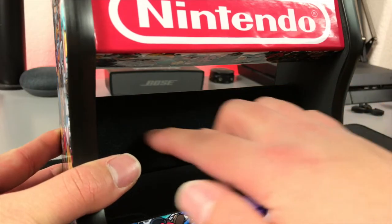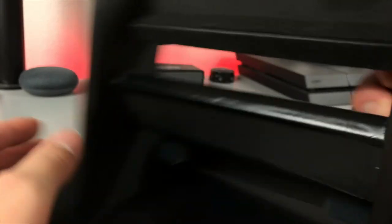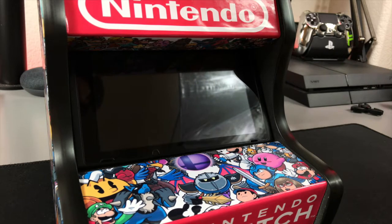The one con I do have with this cabinet is that when I first got it, there was no protection for my Switch. The piece of wood that the back of your Switch rests on was bare and I was concerned that it would scratch my Switch over time. I decided to modify it myself with a piece of black cloth and now I don't have to worry when docking the Switch. The good news is that I mentioned my concerns to Anthony and now he'll be implementing fabric on the inside of the cabinets to protect your Switch.